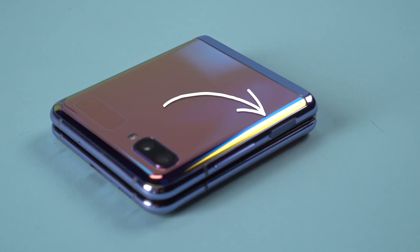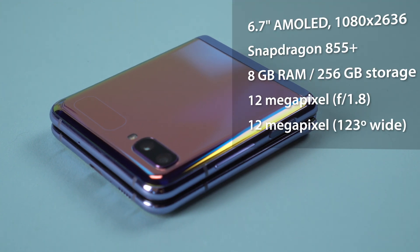There's also a fingerprint reader embedded in the lock button on the side. The specs are roughly equivalent to last year's S10 flagship phones, which is pretty good.